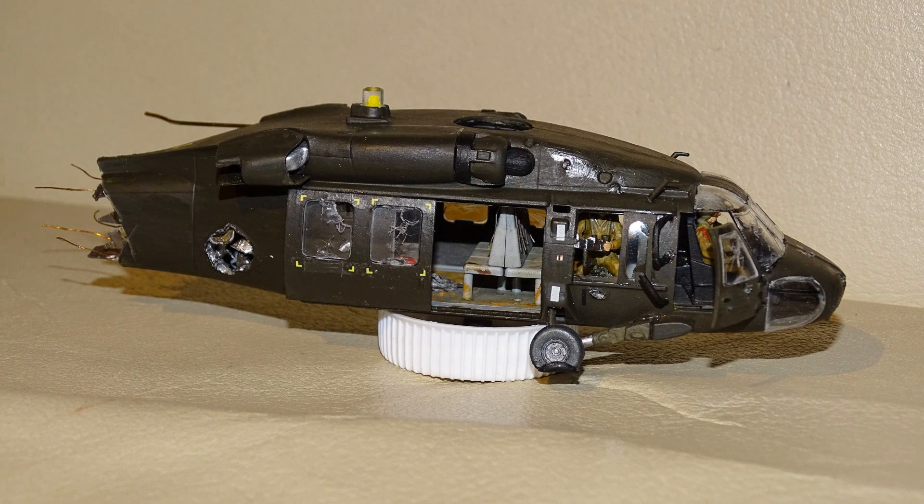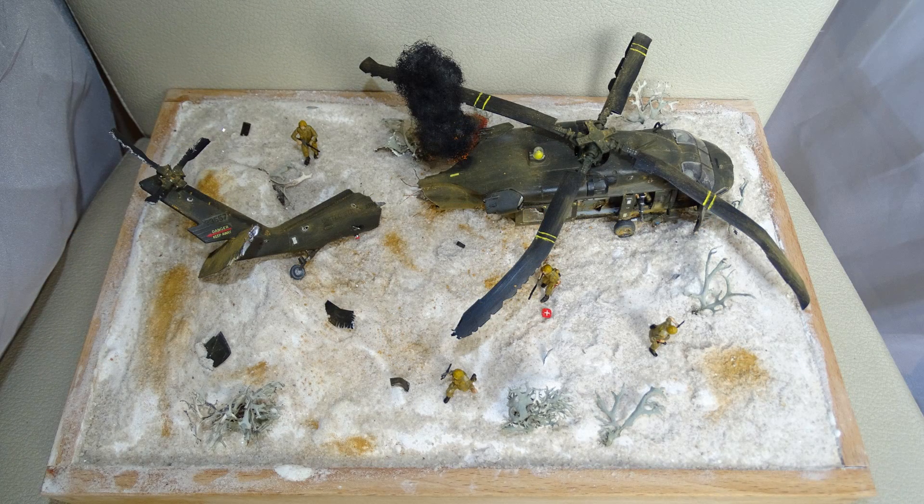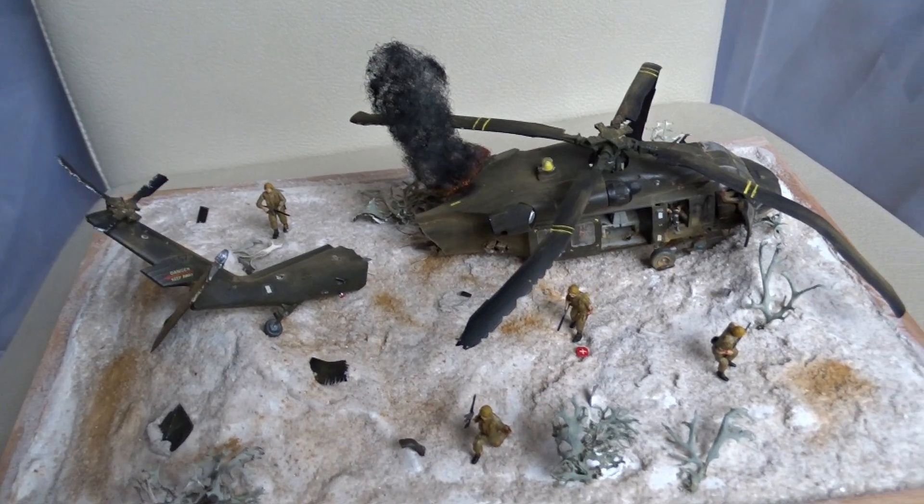It doesn't look perfect but I think it's pretty nice — a nice extra. I attached the wheels and other details, used some stuff from the Italeri Black Hawk, and that was it. Here it is — the finished Black Hawk diorama.